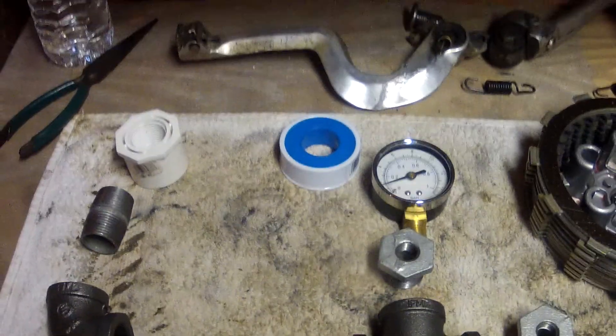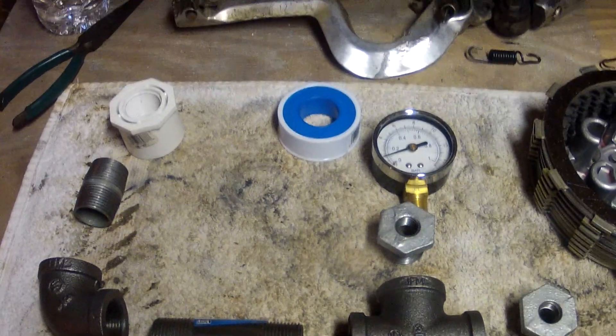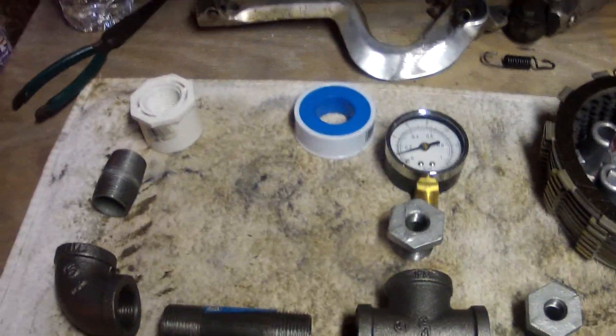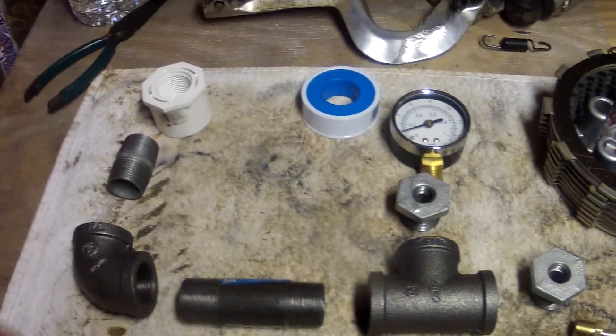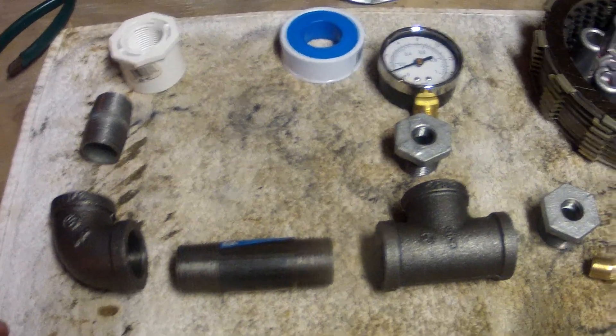Today I'm going to show you how to build your own pressure tester or leak-down tester kit for a two-stroke. I have been looking for months to try to find one because my bike has a leak on one of the crank seals I think, and I didn't want to pay $300 for a regular one, so I went out, did some research on the internet, and found how to make my own.